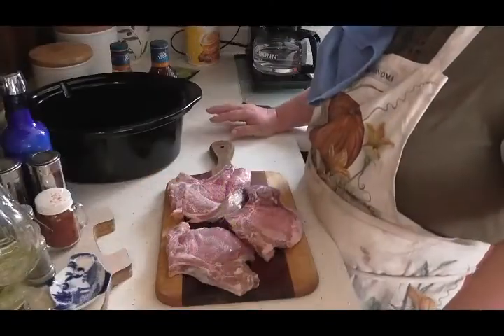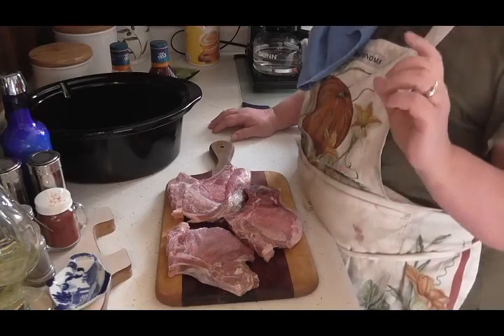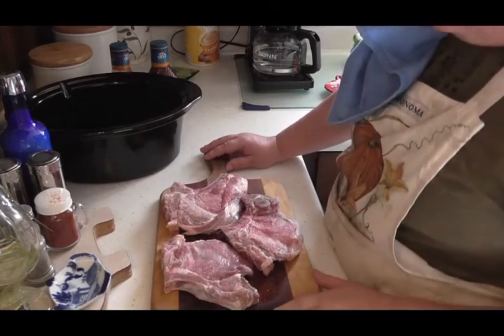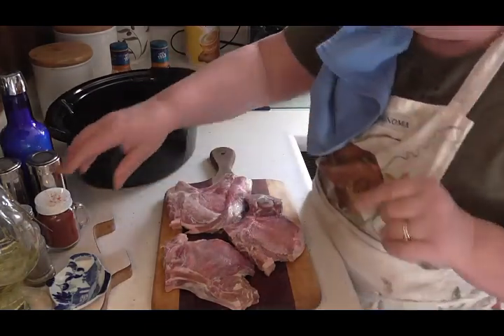Hey friends, today I'm going to show you a really easy — and I mean easy — Crock-Pot fix-it-and-forget-it meal. It is barbecued pork chops, our favorite. I absolutely love these, so we'll get started.